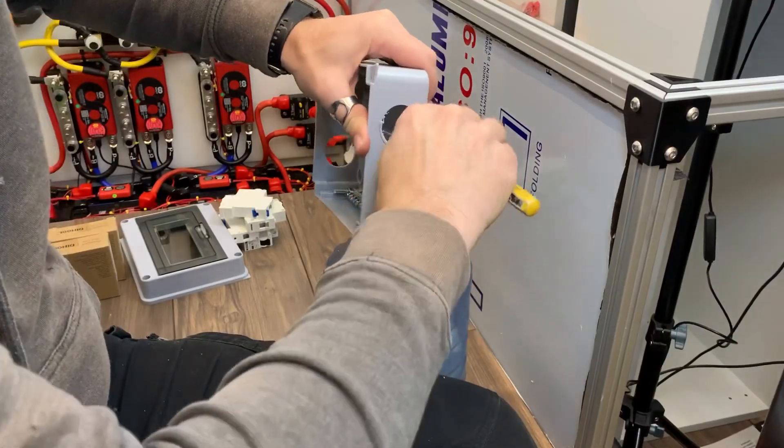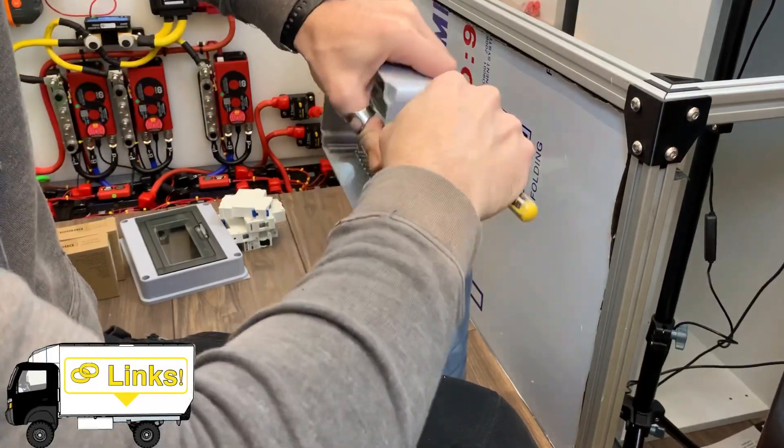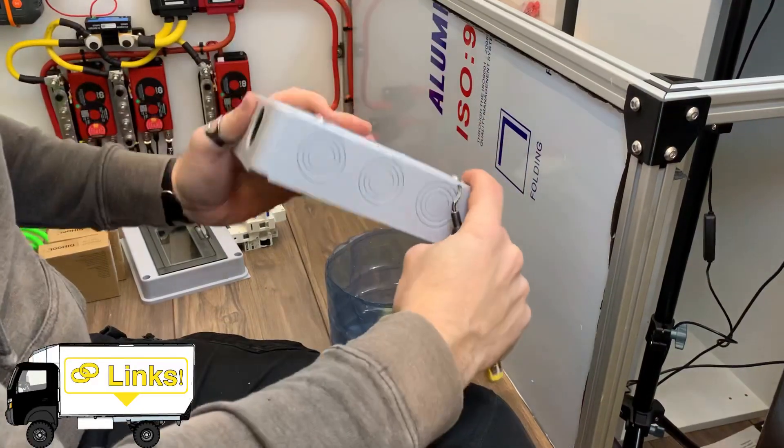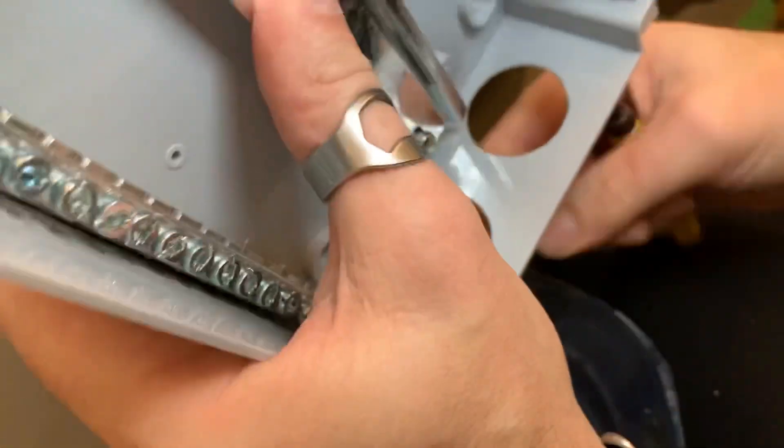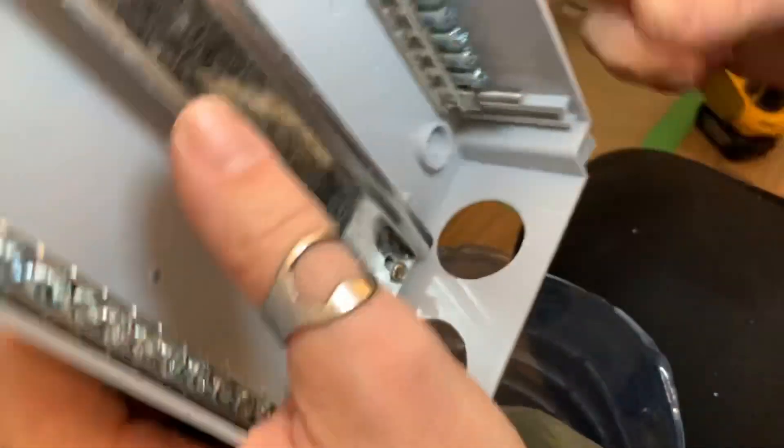After drilling them out, I'm using my deburring tool to clean up the edges of the plastic. Seriously, if you don't have one of these, get one — they are awesome. So clean. I've also drilled out the four mounting holes and taken out the remaining knockouts in the lid.